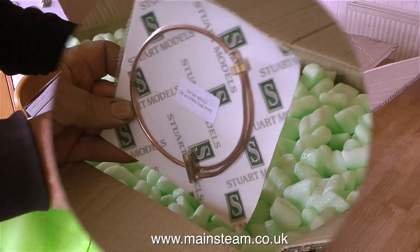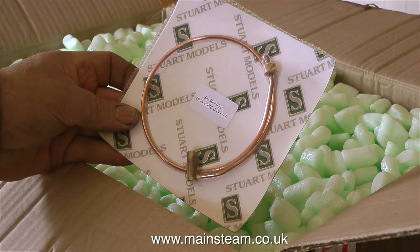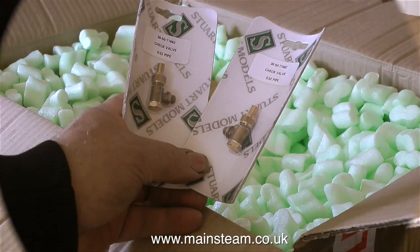The first thing to pull out of the box is the gas pipe, which goes to the gas jet holder from the gas tank, I assume. When I was a young child and used to go to Garden Fetes, they had something called a brand tub, which was sawdust, and you put your hand in and pulled out presents. This is very reminiscent of that time — although back in the day, I don't remember ever pulling out a pair of Stuart check valves.